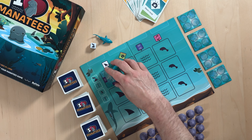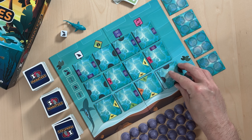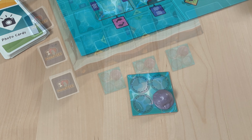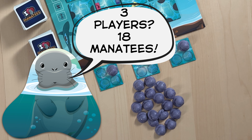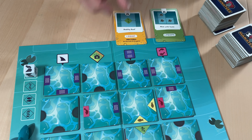To start the game, we're going to place the ocean board in the center of the table and fill it with habitat tiles. Each player receives a starting tile with one manatee on it. We'll add six manatees per player to create our supply for the game. Finally, let's shuffle the photo cards and place four of them face up above the board.